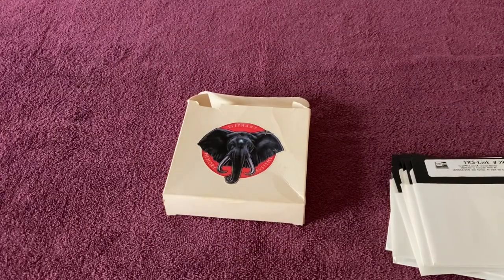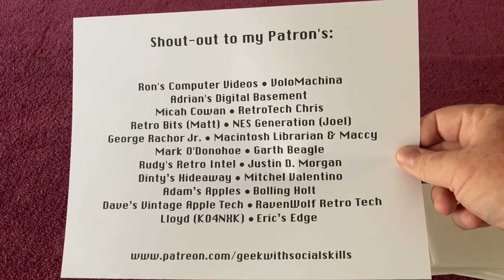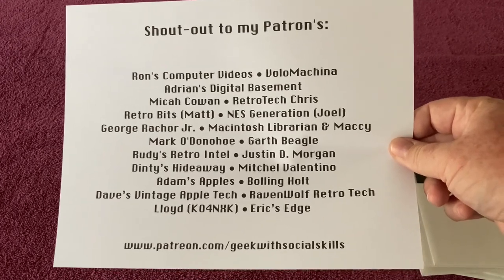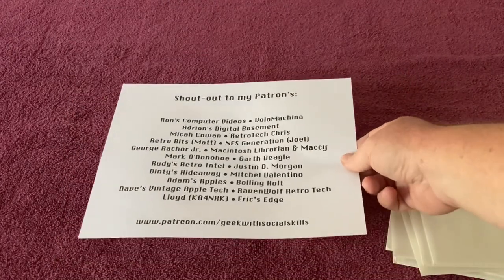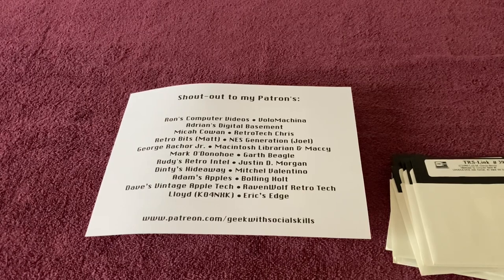Before we wrap up, I'd like to give a quick shout out to my Patreon supporters — folks who support me at Patreon.com/GeekWithSocialSkills. Thank you for watching. I hope you enjoyed my Pickups, Trades, and Donations video for SubTandy 2022. Stay safe, stay healthy, and we'll see you in the next video. Take care.